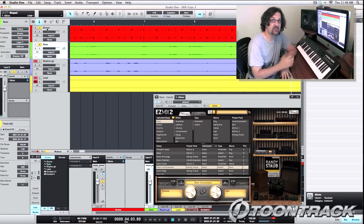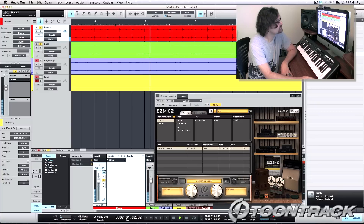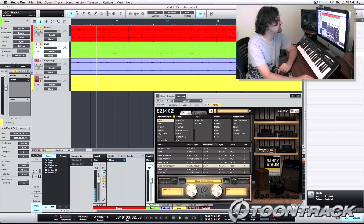It sounds pretty good to me. Again, these two tracks are processed with Easy Mix 2. Dry, it would have sounded like this. Now let's activate Easy Mix on the drums and on the bass.